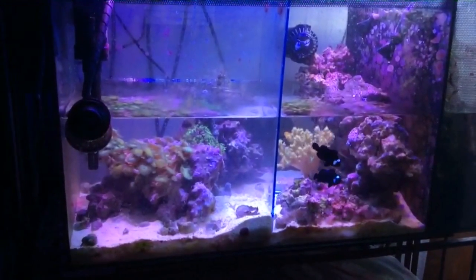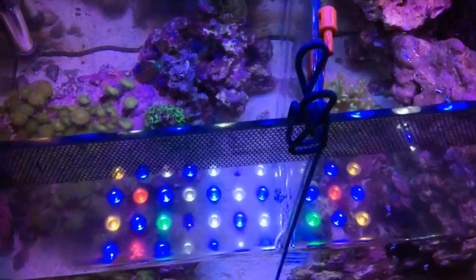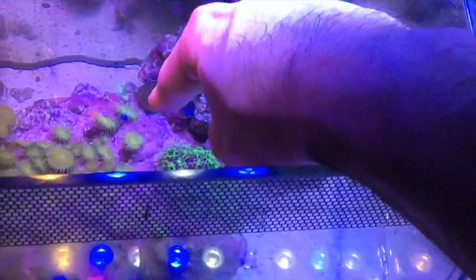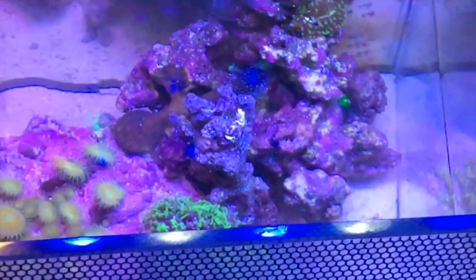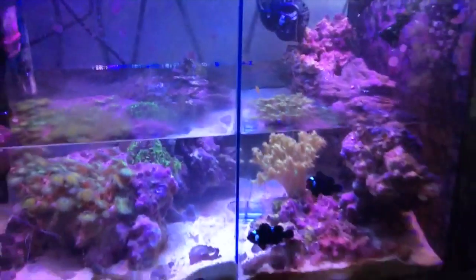You probably asked why I didn't just pull the rock out. Well, over here there's a stony coral growing from that rock over to that rock there, so I didn't want to disturb that. I had to go to the extra length of dividing the tank, so I finally dropped the water down - kind of like Moby Dick here.